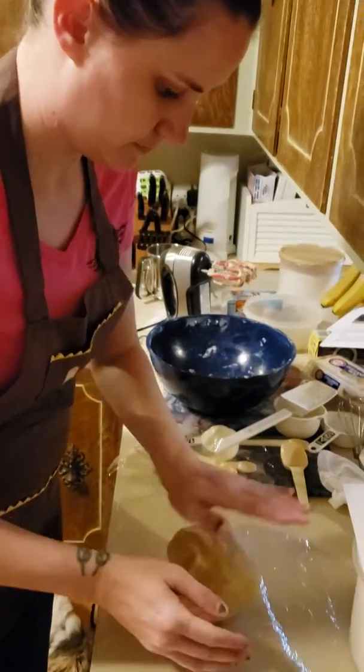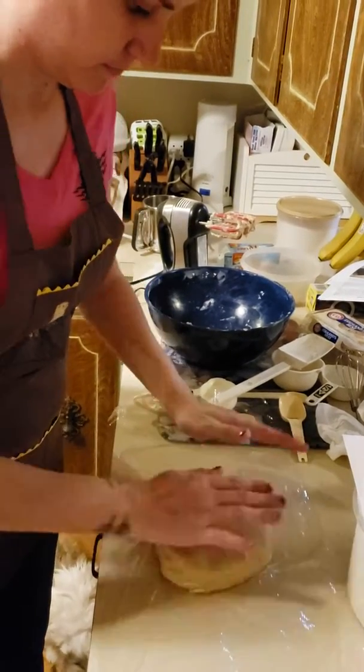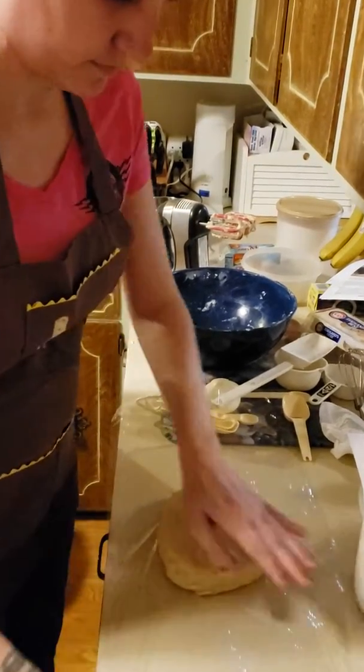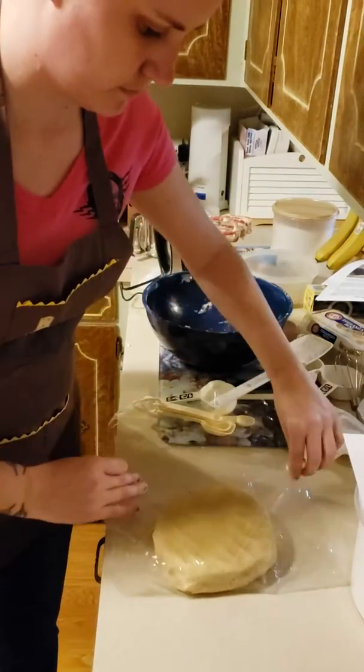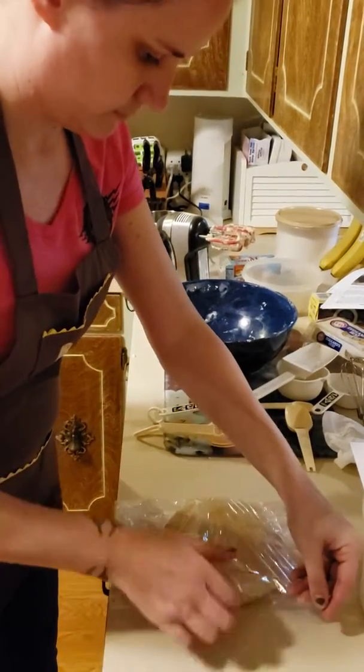Angela's first roll or ball of dough. This is the ham yellows recipe. We have to wrap it tightly in plastic wrap and put in the fridge overnight. And she didn't even sample it.